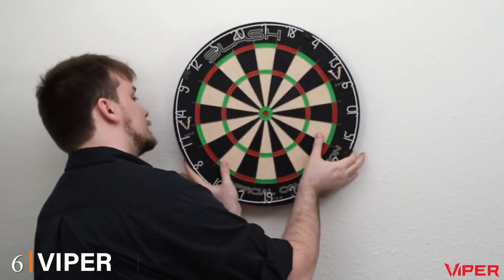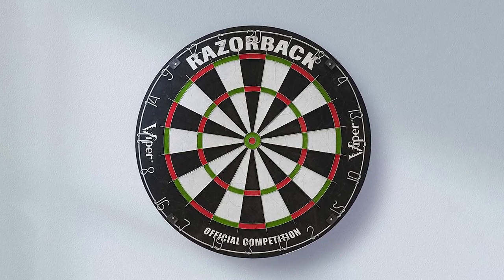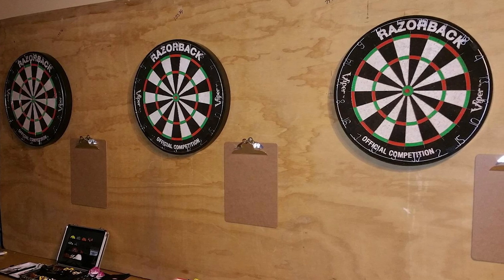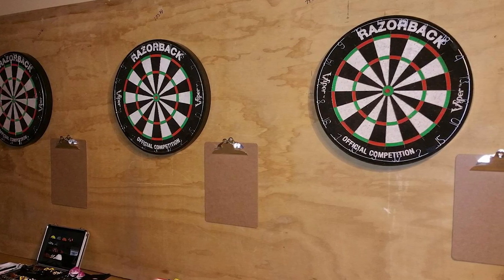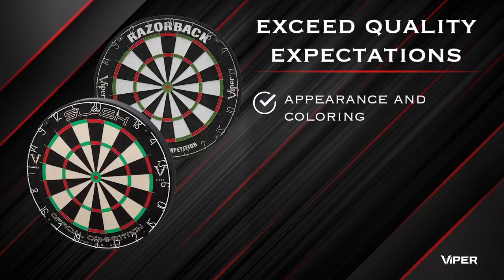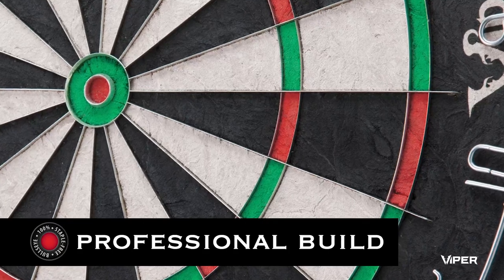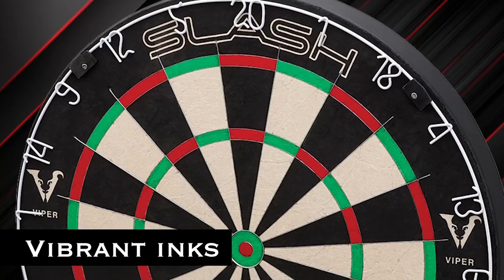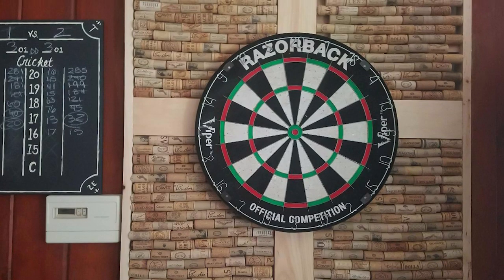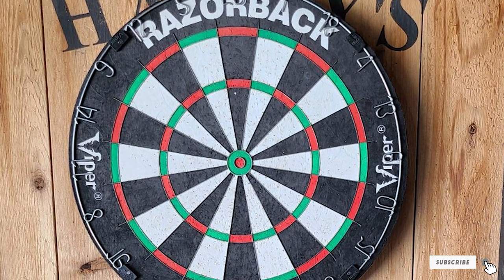The number six position is dominated by the Viper Razorback. If you're looking for a step up from the Shock King, the Razorback is a good option. Viper addressed the Shock King's key weakness by making the Razorback a completely staple-free dartboard, which significantly reduces bounce-outs. Viper also made the removable number ring from a low-glare material, so it looks clean no matter where you hang it. The result is extreme durability — a board that can withstand thousands of games and is good enough for official tournaments.